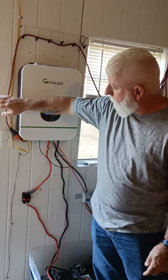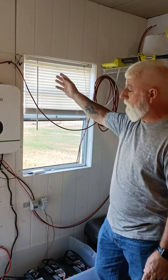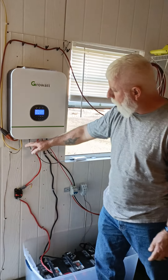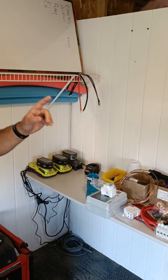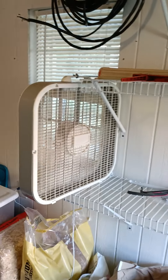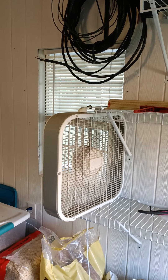Right now there's just an extension cord running from the house into the inverter's 110V grid input. The 110V output goes across into a breaker box that's supplying power for the whole building. The only loads currently running are some power tool batteries charging, a ceiling fan with light, and a small box fan — and the system is handling it all off-grid.